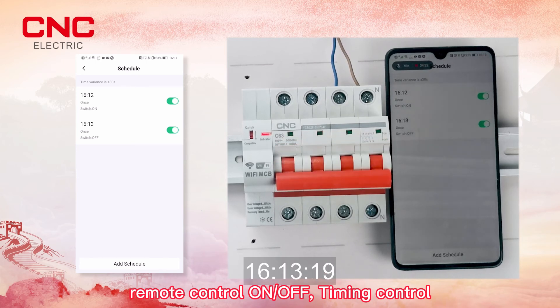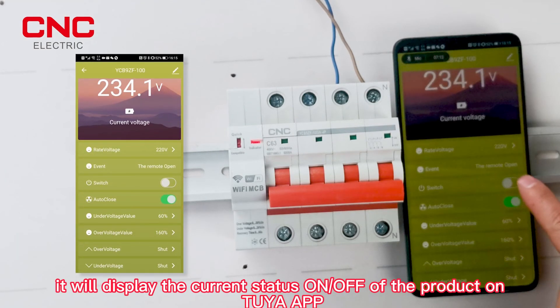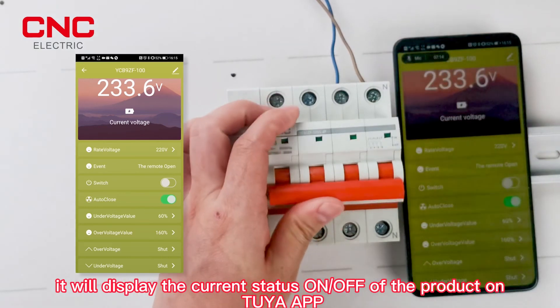When you operate the product manually via the handle, it will display the current on/off status of the product on the IA app.